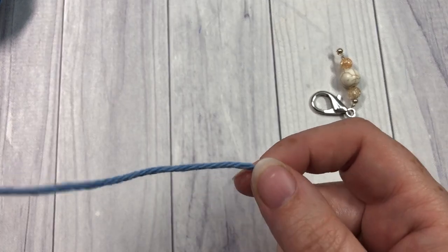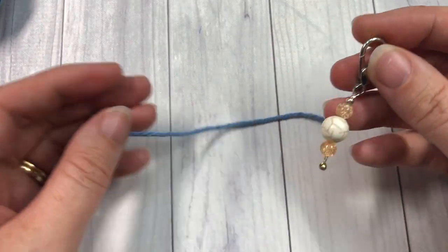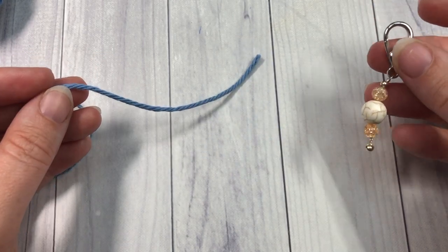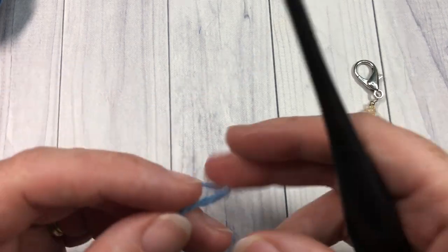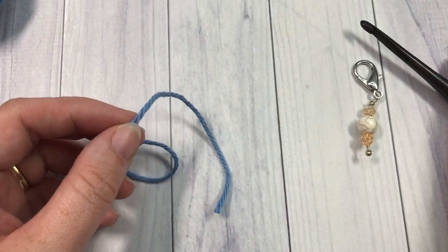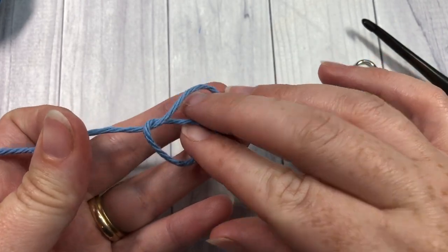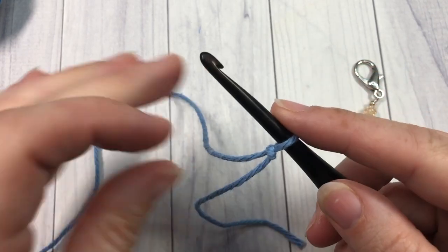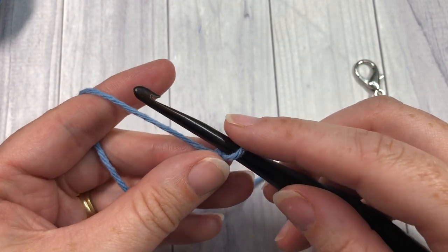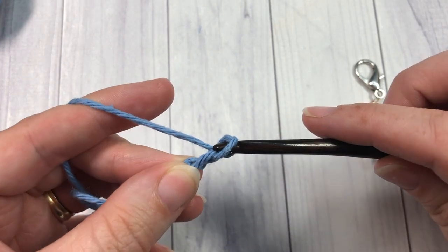As mentioned, this pattern is worked in continuous rounds, so you're going to want to have a stitch marker handy to mark the first stitch. We're going to start by working our slipknot and then working a foundation chain — your foundation chain will need to be 30 stitches.